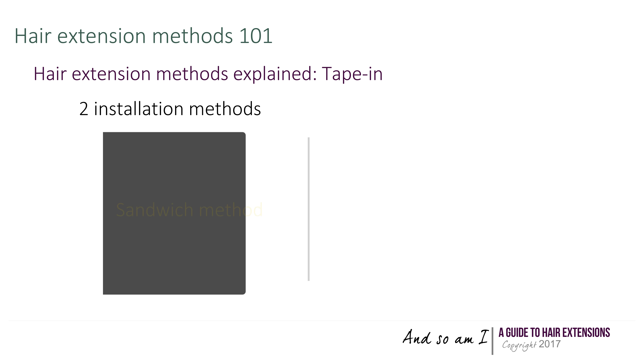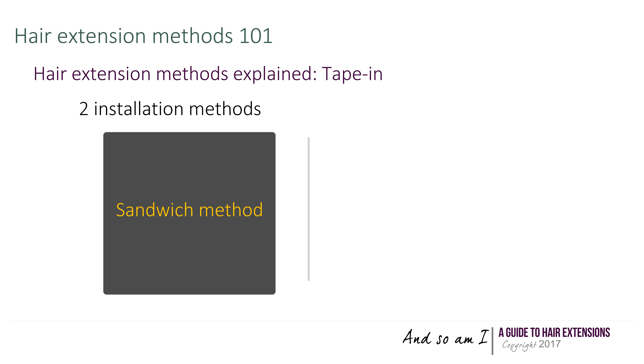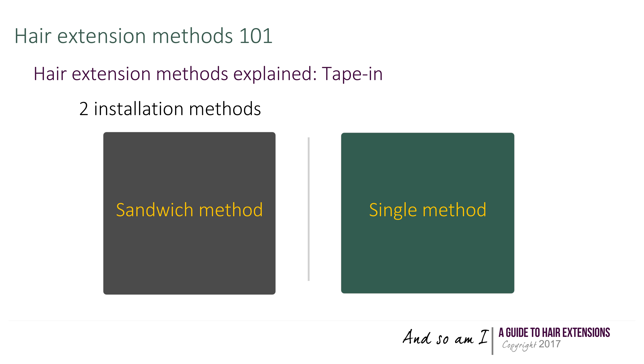Within this framework, two methods are available: the sandwich method and the single method.